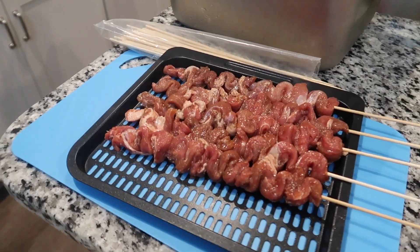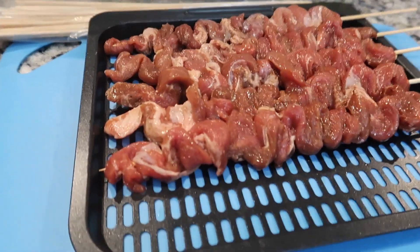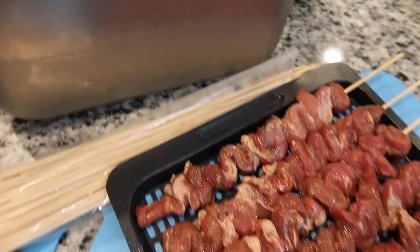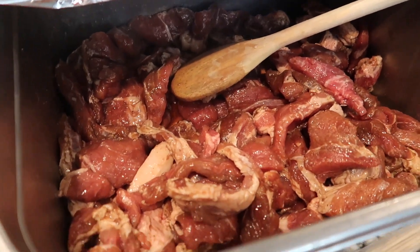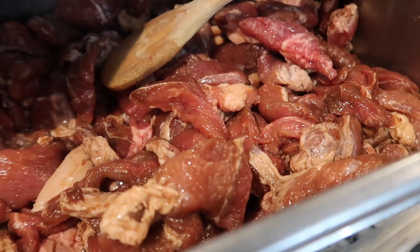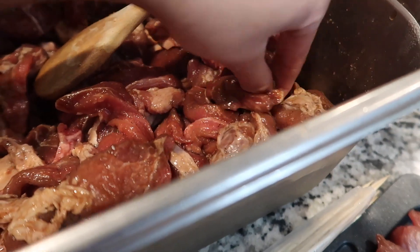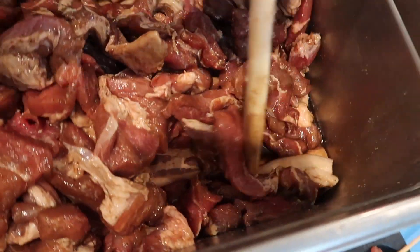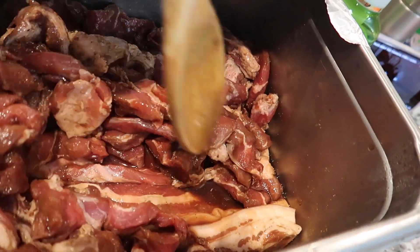So tonight I am making pork barbecue and here is my marinated pork shoulder — boneless. And I also marinated some pork belly in there, in the bottom as you can see.